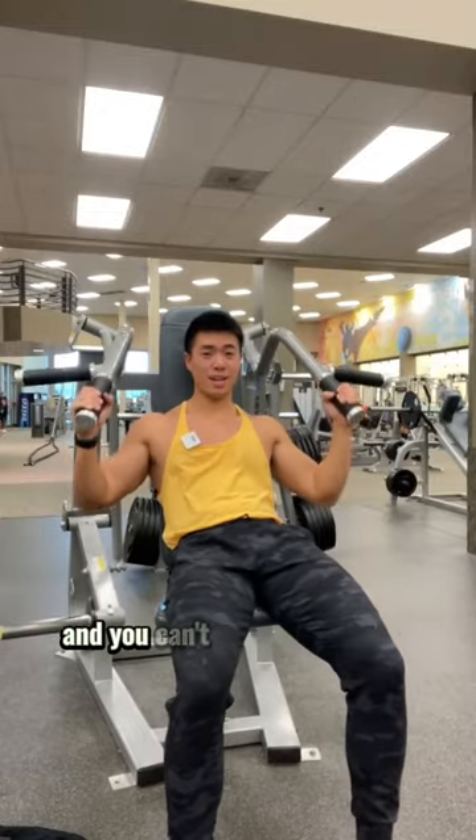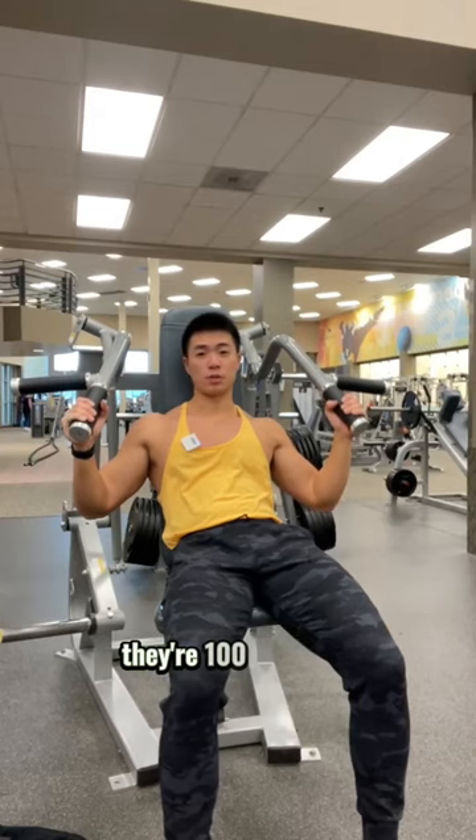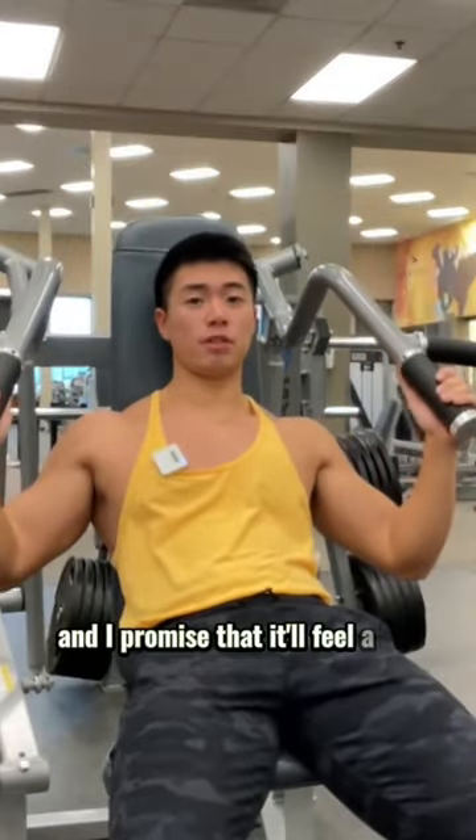If you're doing any sort of shoulder pressing movement and you can't ever seem to feel your shoulders, or maybe your shoulders always feel like they're 100 years old, then make this simple fix and I promise that it will feel a lot better.